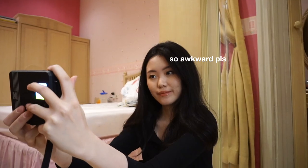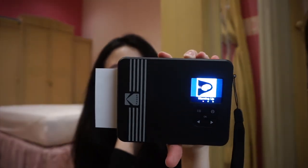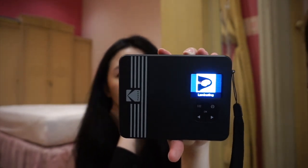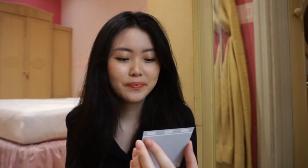It also has a selfie mirror, so it's easier if you want to take selfies. Here it is — it's definitely not the cutest photo of me, not the camera's fault, it's my fault. This is what it looks like if you print it with a border. There's also extra space at the bottom part, but you can just rip it off pretty easily, and then you're left with a 3 inch by 3 inch square photo.